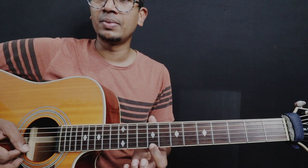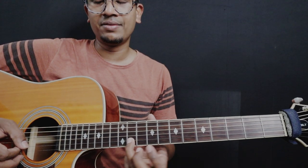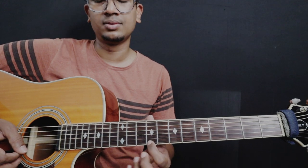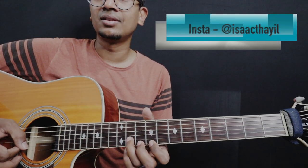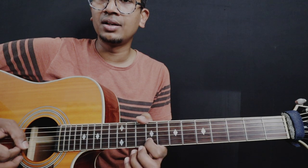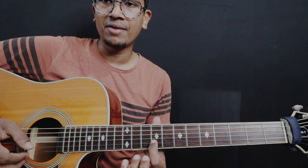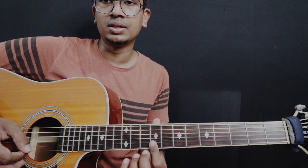And then it goes back to where we started. So: 9th fret of the 1st string, 11th fret of the 2nd string, 9th fret of the 2nd string, and then 9th fret of the 1st string. In the next note, you have to play the 9th fret again on the 1st string, and you have to roll down a little bit.